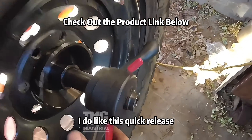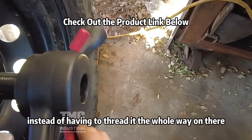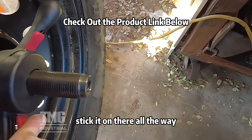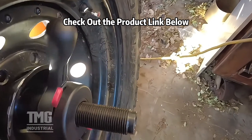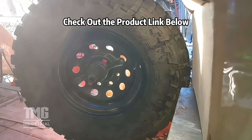I do like this quick-release — when you put this on here, instead of having to thread it the whole way on, you can pull that tab, stick it on all the way, and then start threading to tighten it. That's pretty convenient.